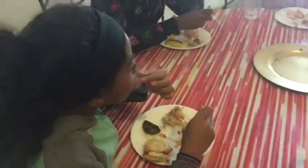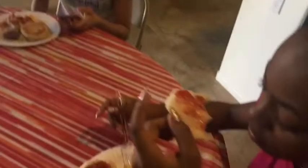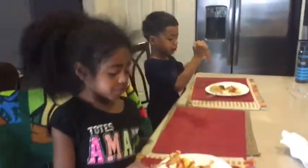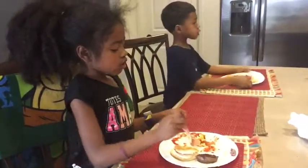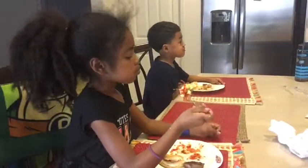You guys like it? Did it come out good? You like it, Lily? Yeah, it's a waffle. Okay, but put the plate closer to you, please. Don't say 'gimme,' say please. Give me some. We could do a cookie, baby. Thank you.